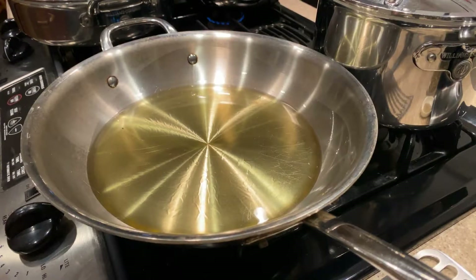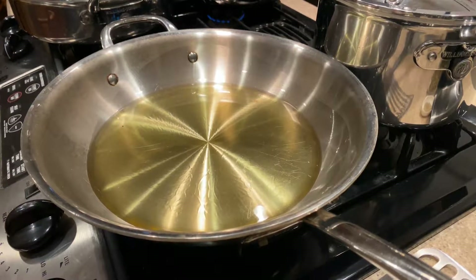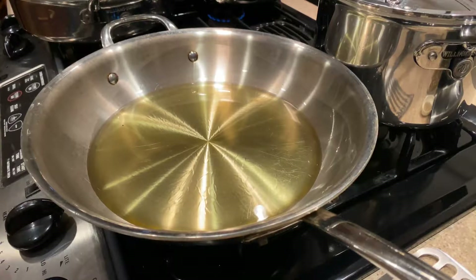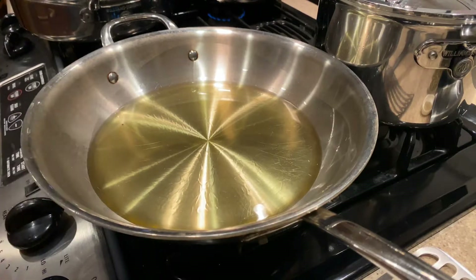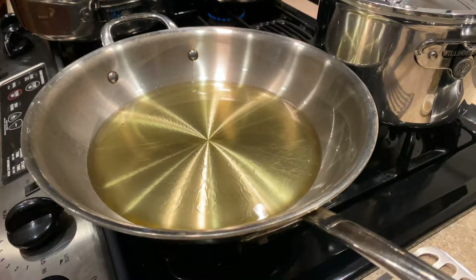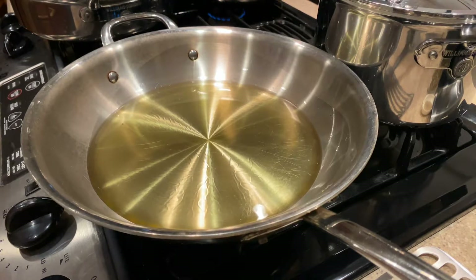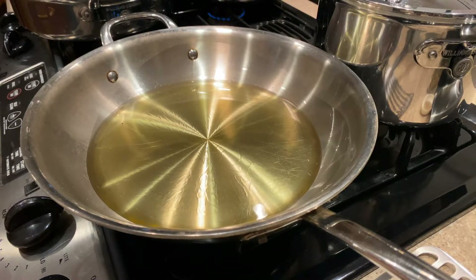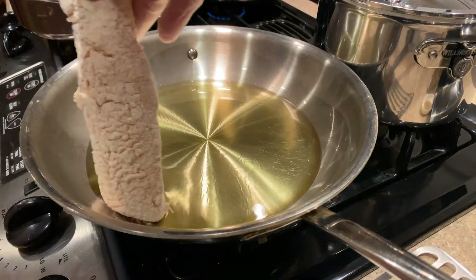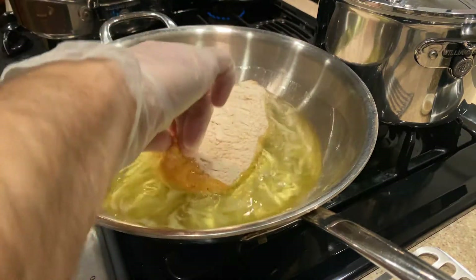I've got some oil here over medium heat. Again, a slight variation from doing it like fried chicken — this is olive oil, not canola oil or peanut oil or something you'd typically fry in, but it's not great olive oil, just your standard olive oil. It's actually the same olive oil I use to poach fish in, if you saw that video. I'm gonna take the skate out and lay it down in the olive oil.